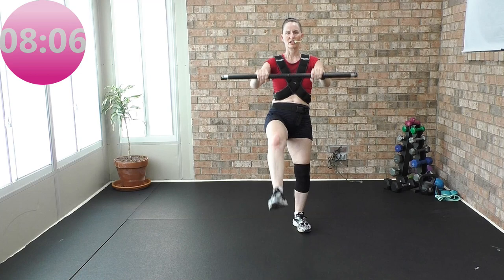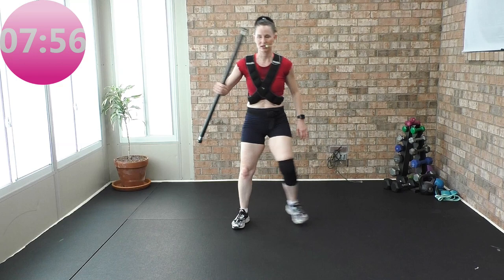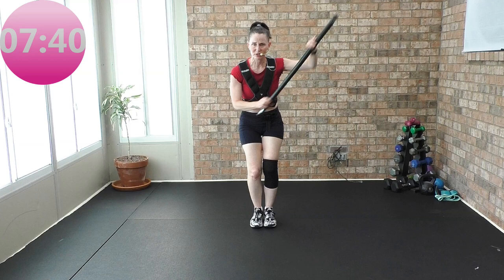Hold the bar in your left hand, to the right. Down, up, down, up, down. Narrow squat — up. Bar at bottom right corner. Bottom right corner — down, up. Bottom corner, top corner, bottom, top, bottom. Like you're poking with a needle. Sit back in your heels, curl your toes. Circle right to the left — halo, halo, halo.